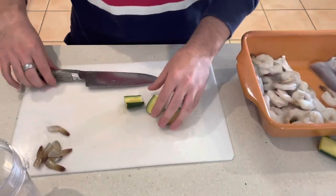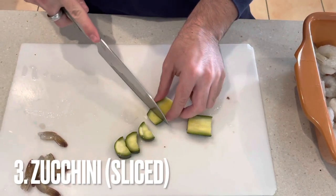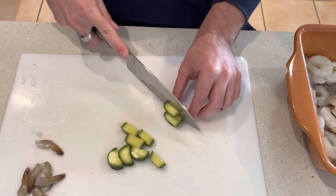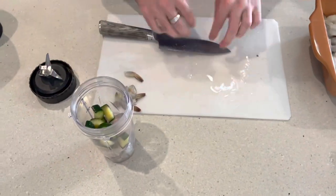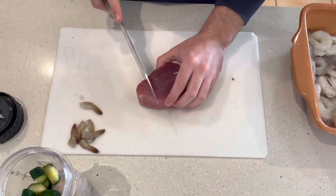The next ingredient I'm going to put in is a few little segments of zucchini. Zucchini is always really high in different minerals and vitamins, and it's just really good for putting into fish food. I'm going to put some of that in — not too much though.